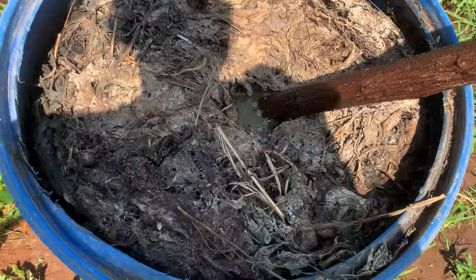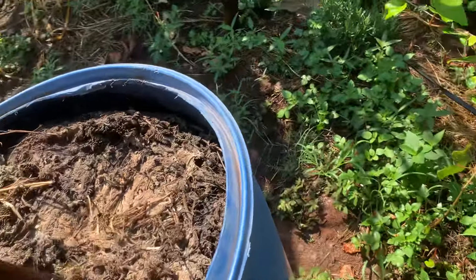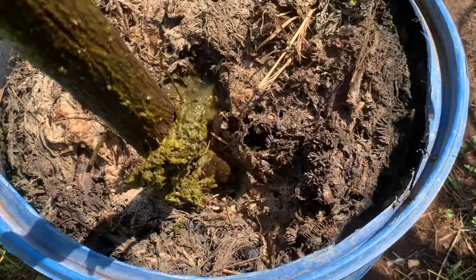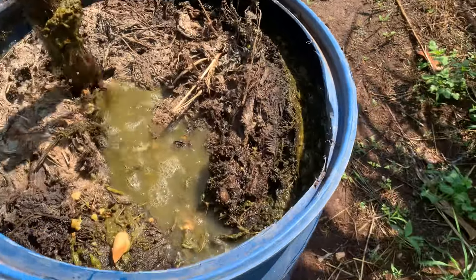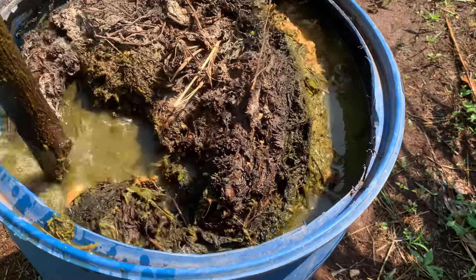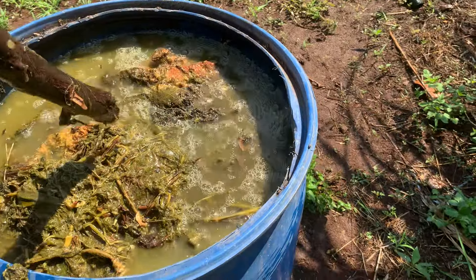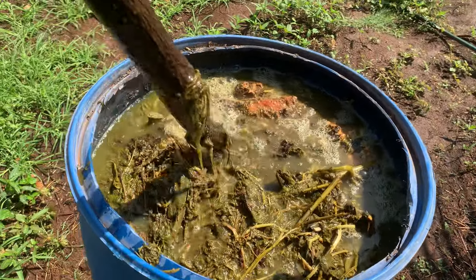Good morning. Today I want to share how effective comfrey fertiliser is. This is a fertiliser in the drum — we ferment the comfrey for 14 days, stirring it every day, then we apply it every two weeks to the fruit trees, and I think it has been working very well.